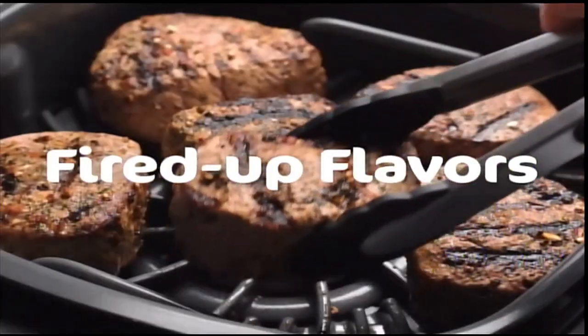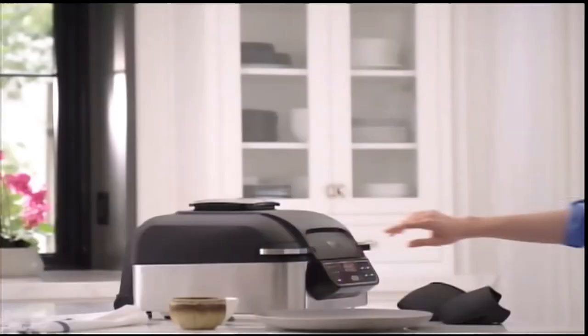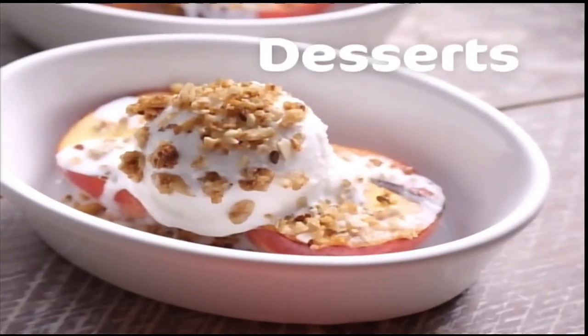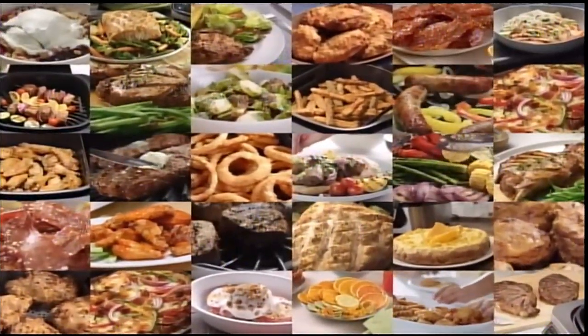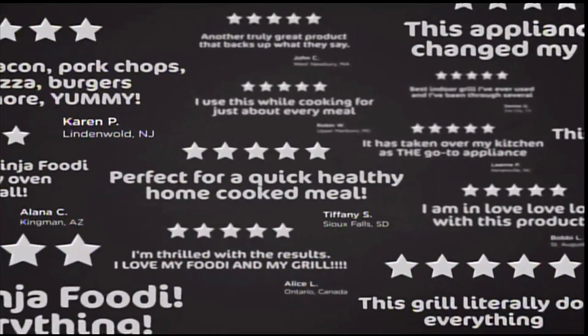Ninja has combined the best of grilling for those outdoor, fired-up flavors, plus the convenience and healthy options of air-fry crisping. You'll love to use the Ninja Foodi Grill for breakfast, lunch, dinner, even desserts and snacks. One countertop appliance that can do so much and make so many foods that look and taste this delicious.